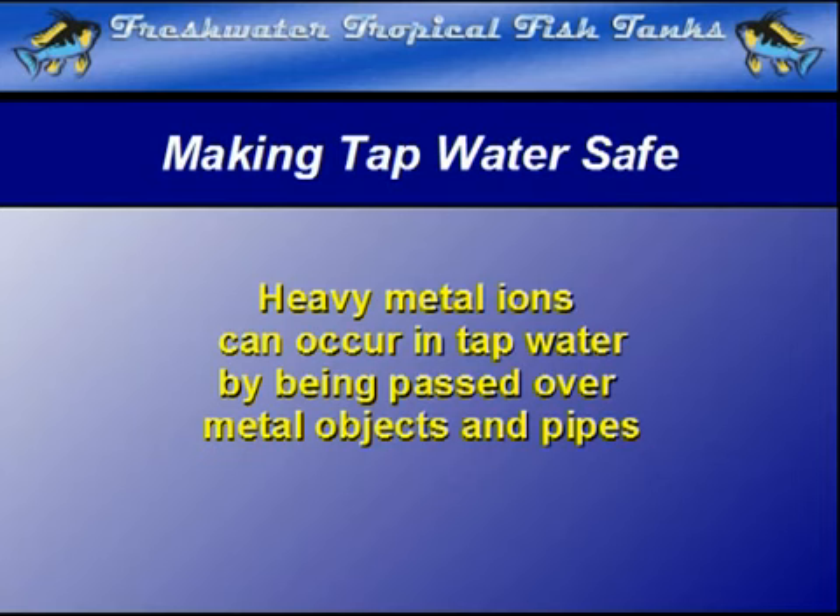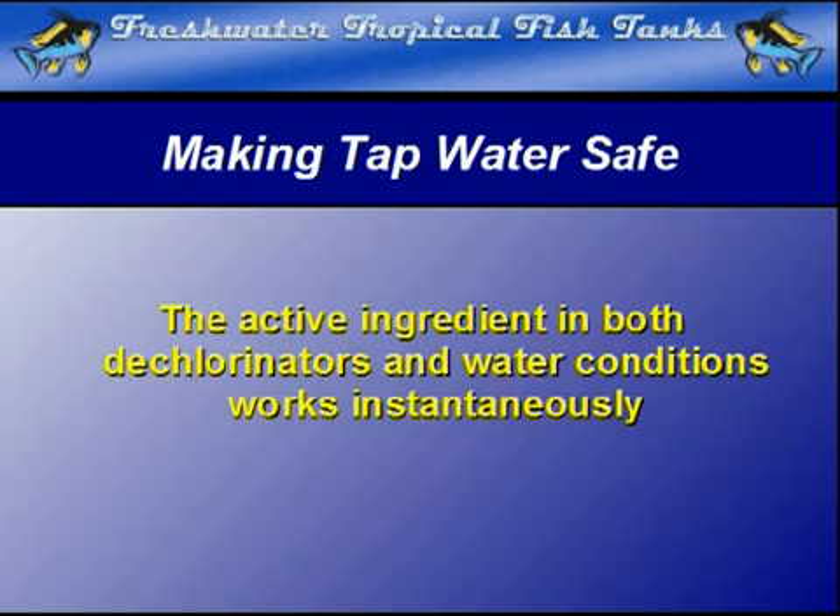The chemical commonly used in both chlorine removers and water conditioners works instantaneously. As soon as the product comes into contact with chlorine, it is neutralized through a chemical reaction and drops to the bottom as a harmless white precipitate.